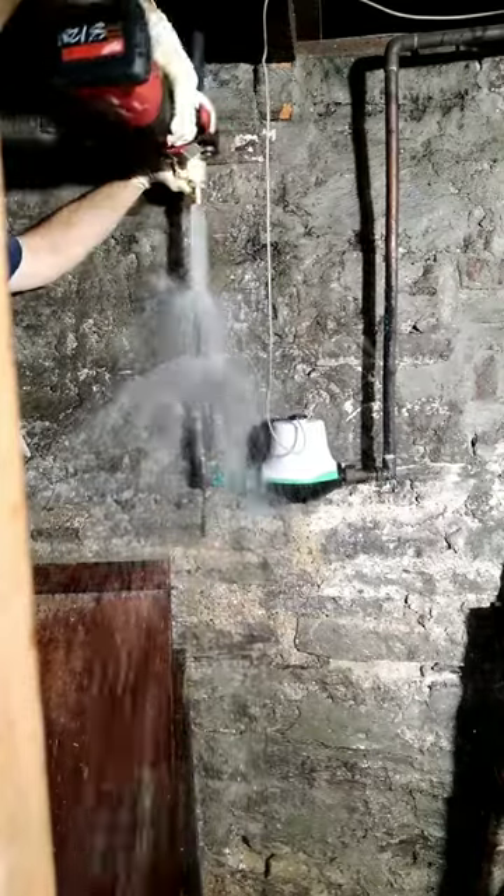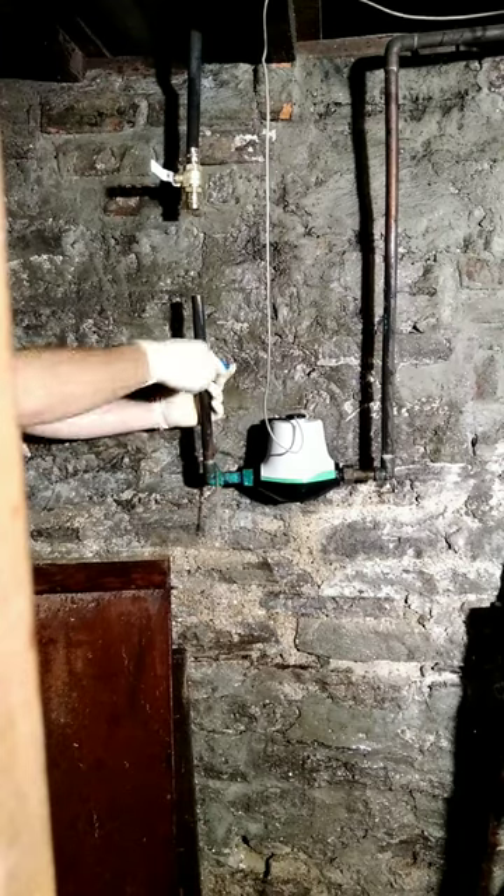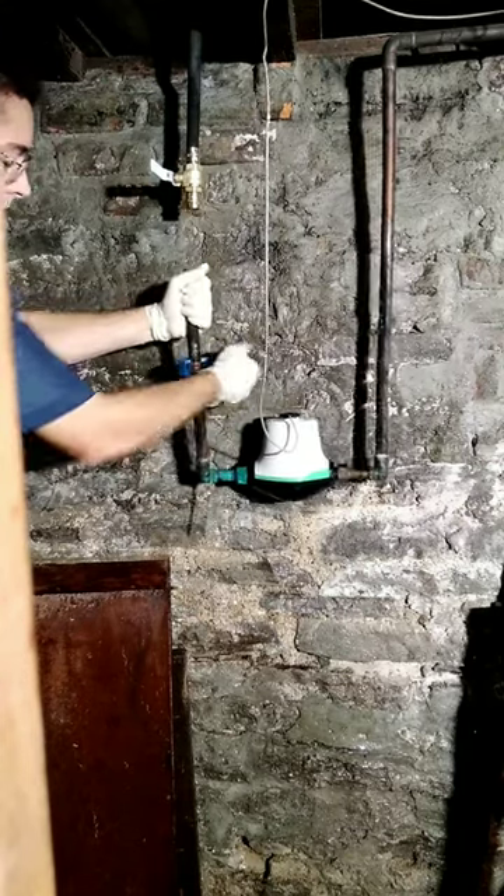I've changed out a lot of main water valves and done them live before. The key to doing it is leave the valve open — that way pressure doesn't push it back off the pipe. Then once you get it pressed on there, go ahead and shut the water off, and from there you've got a valve to shut the water off.